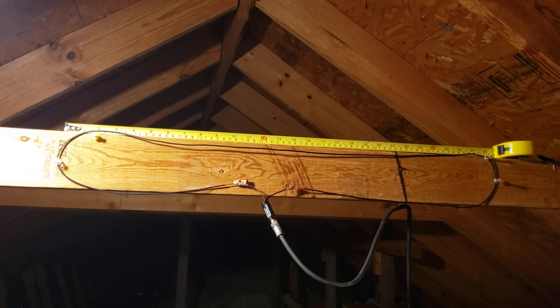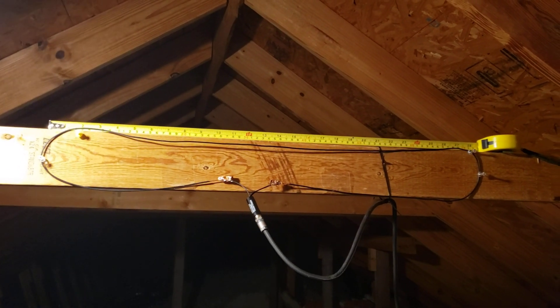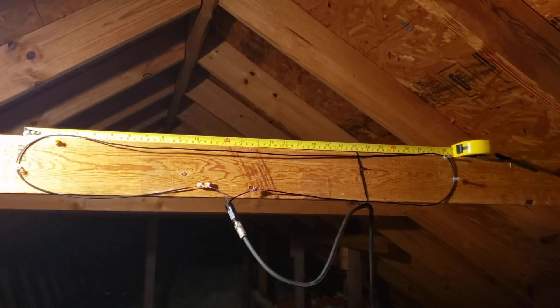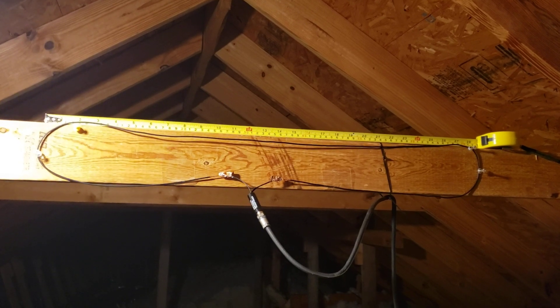This has probably been about a casual four to five month process finally landing on this antenna, but I reliably get everything I need. So that's basically it. Thanks for watching, guys.